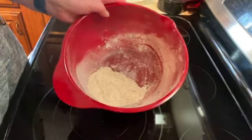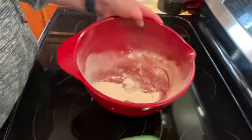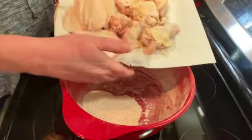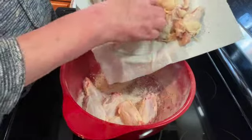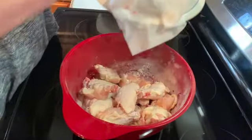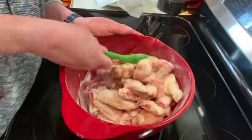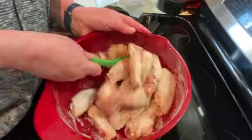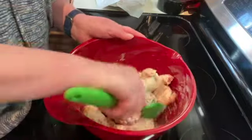Once you have that all mixed up, you want to make sure you put it in a big enough bowl that you're going to be able to toss your wings in. I have about three pounds of chicken wings that I've washed and dried. I'm going to put those all in there and coat them — you may have to get in there with your hands, just keep stirring them until they are very well coated.